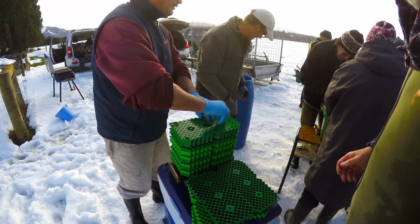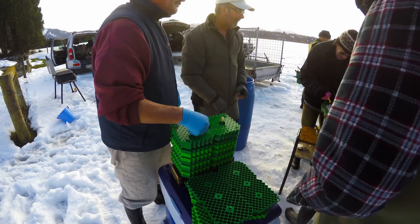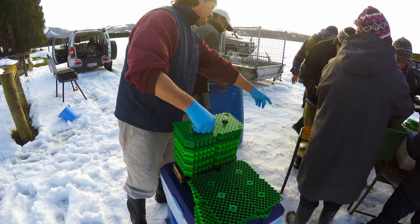Nuts and bolts. Look at this. We'll get one on for a start. Where's the bolts? What are those under there?